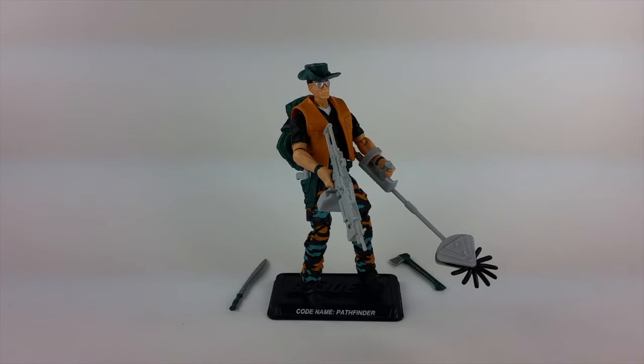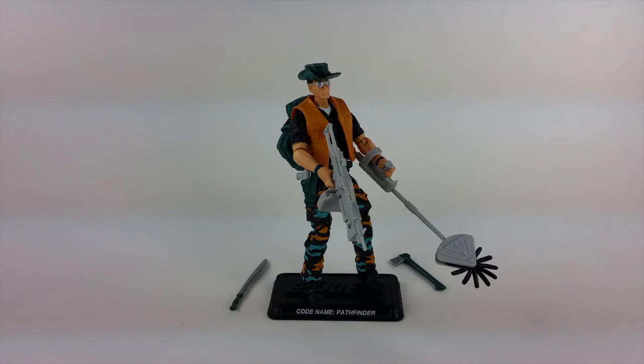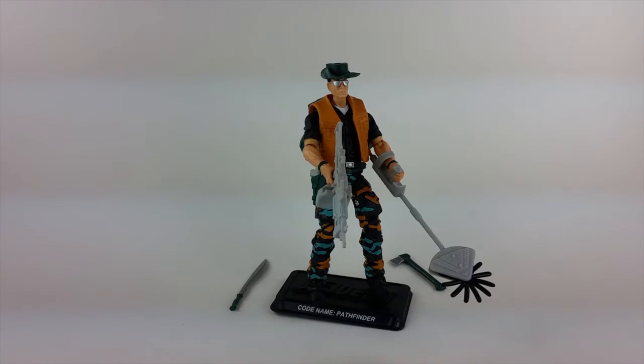Looking at the Figure Subscription Service 4.0 Pathfinder — a modern update to the 1990s. I hesitate to use the word 'classic' because in my mind 1990 is not necessarily classic vintage, but when you look back that was actually 26 years ago, so I'm officially old. As you can see, this is Pathfinder. He's a pretty nice-looking figure. Anybody familiar with the 1990 version will immediately recognize the character, even though the G.I. Joe Collectors Club used all reused parts.